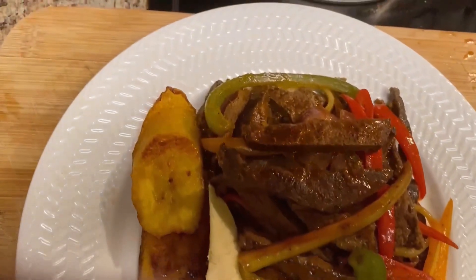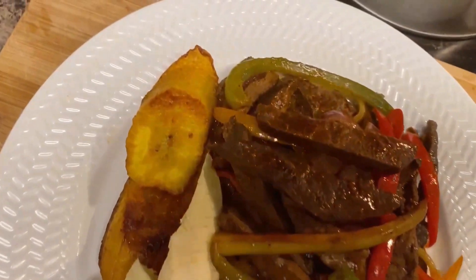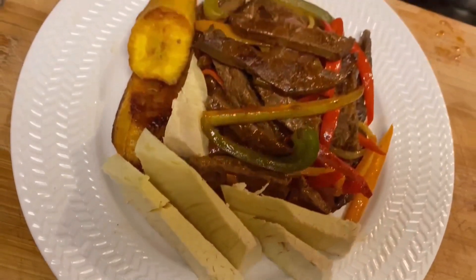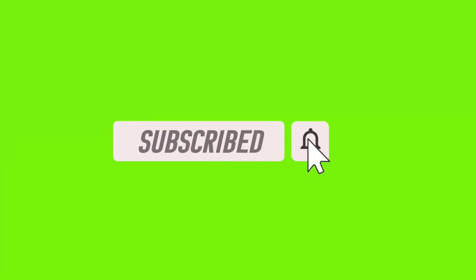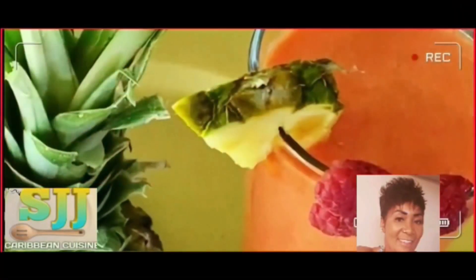Guys, I thank you so much for watching. Please remember to like, share, and comment. If you haven't yet subscribed, please consider doing so. Take care of yourself and your loved ones, be safe — one love, live good, pray good, guidance. Sister J, Caribbean cuisine, please subscribe.